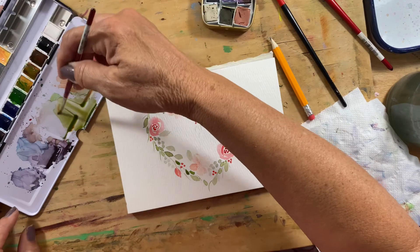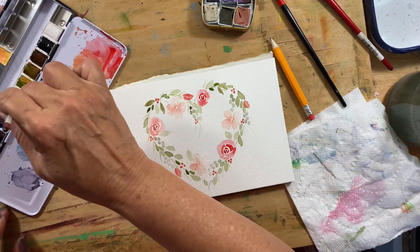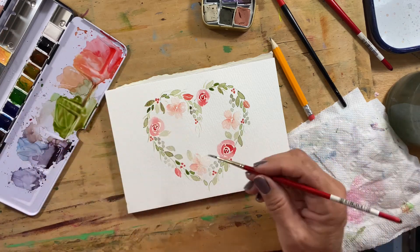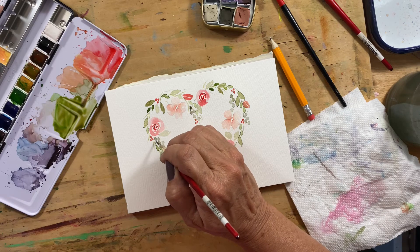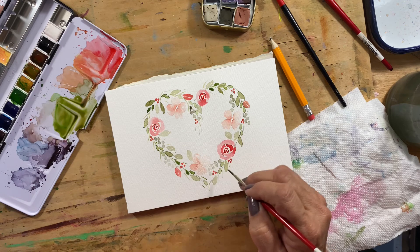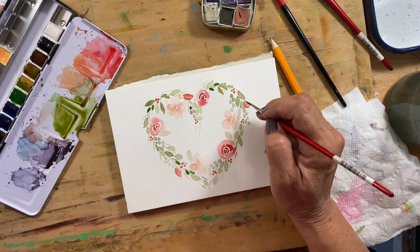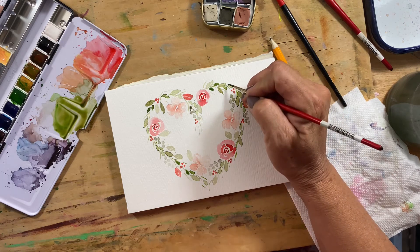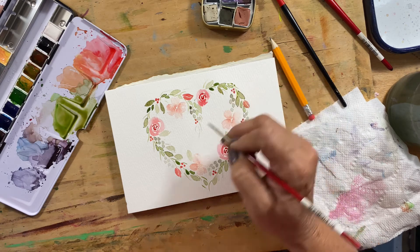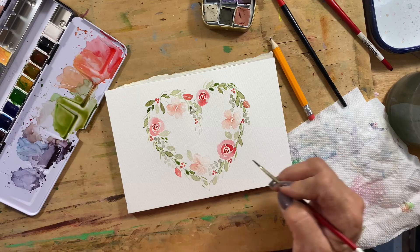I think I want to darken some of it up a little bit, and then maybe even make a few more tiny leaves, just kind of strategically here and there — not too many.